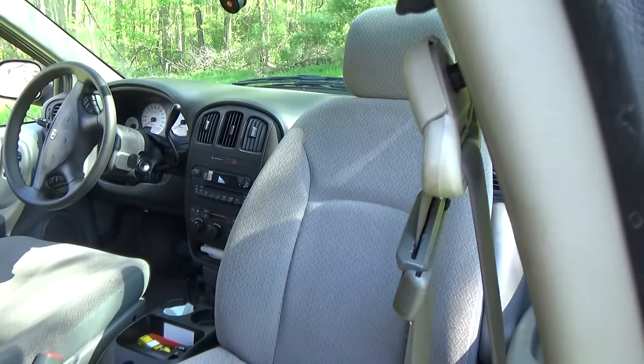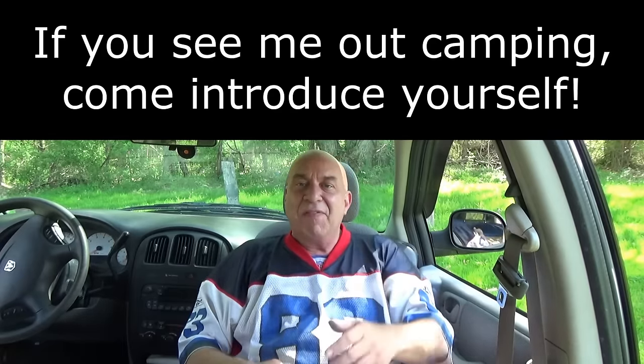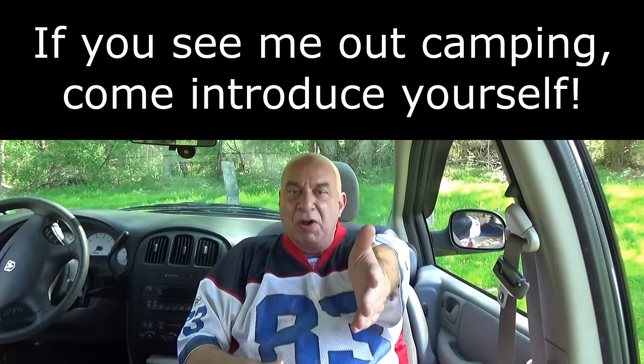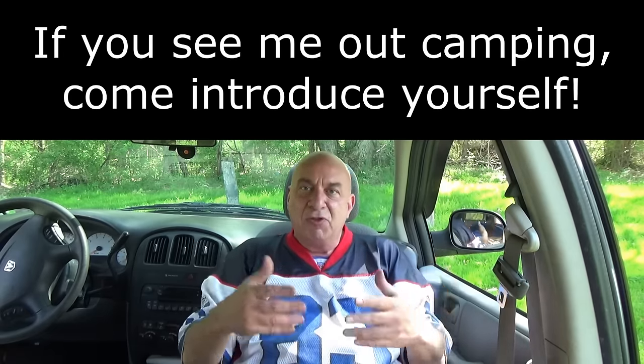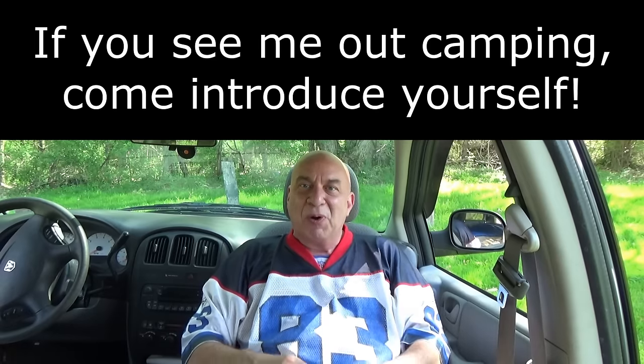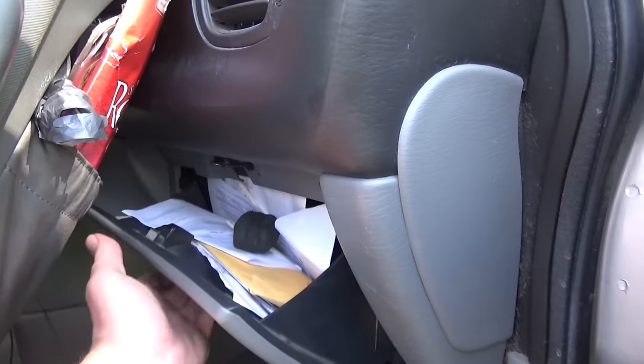Look at all of this beautiful floor space, and the seat turned around backwards — so I'm not stuck sitting on my bed or under the steering wheel. I can lean back and relax in this seat or in the turnaround front seat. If the weather is bad, I actually have enough room in here to invite someone in. There's plenty of room for me to sit back there and a guest to sit right here and enjoy a beverage. I still have built-in storage under this seat and can still get to the glove box.